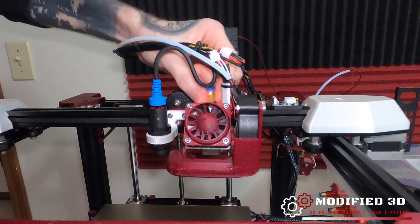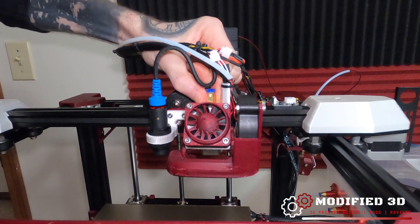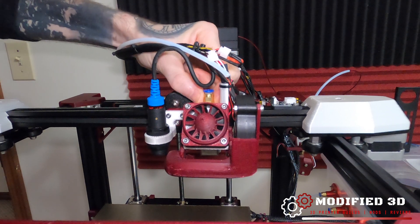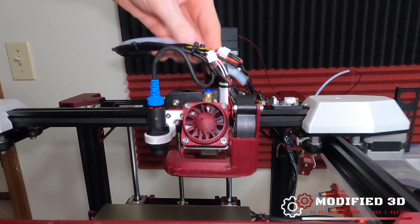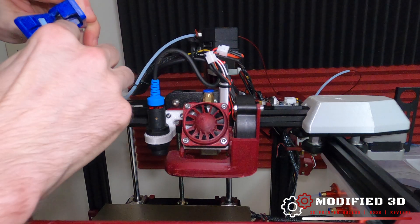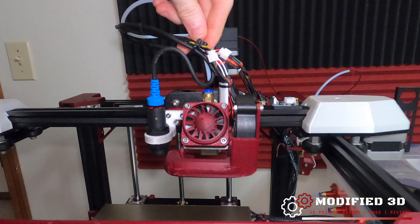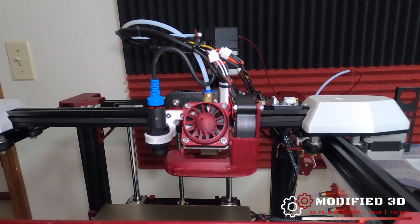I did find it interesting that it doesn't screw directly into the hot end but rather into this part where there's a little gap, but I don't think that should affect performance at all. I'm going to take about a quarter inch off the bottom of this PTFE tube — using the cutters we'll make sure we get a flush cut, and then we can place our PTFE tube in.